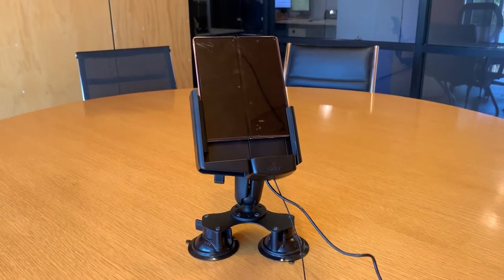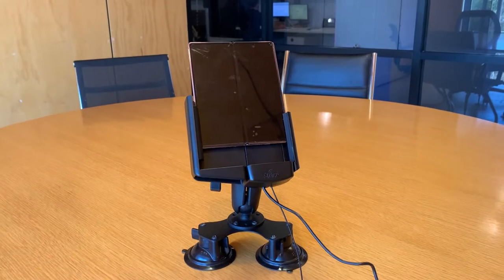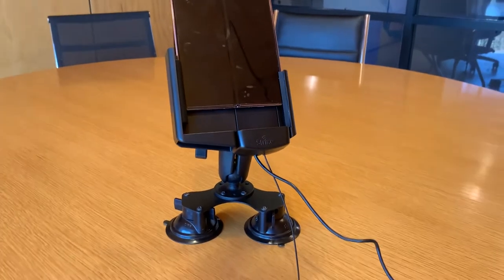Hi Strike customers, today we're having a look at the new Strike Alpha Cradle for the Samsung Galaxy Fold 2. This new, innovative, versatile device from Samsung, and we feel like we have an Alpha Cradle to suit.